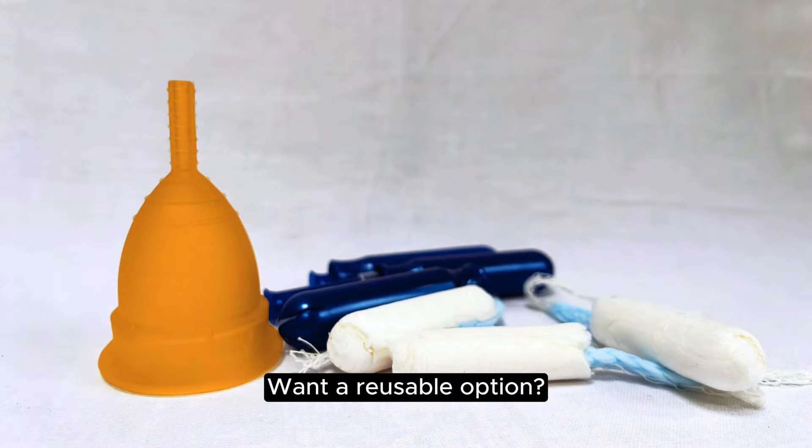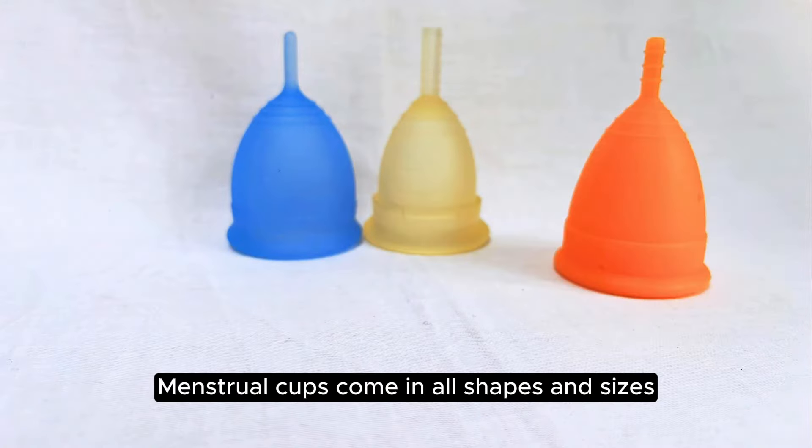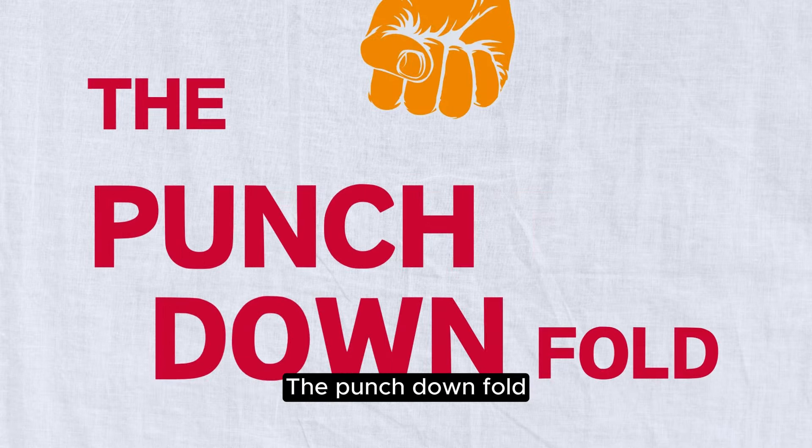If you use tampons or a reusable option, try a menstrual cup. Menstrual cups come in all shapes and sizes, so you can find your perfect fit. To insert a cup, you need to fold it. Try these folds: the punchdown fold.